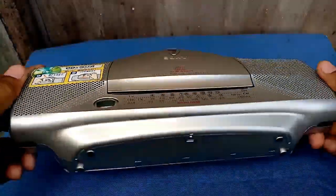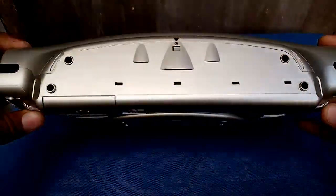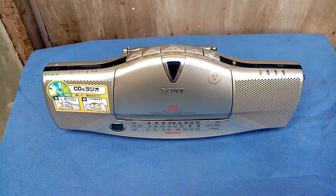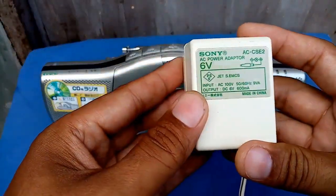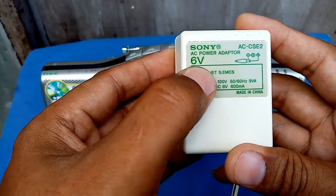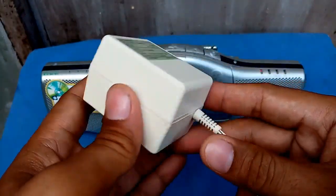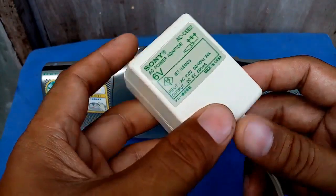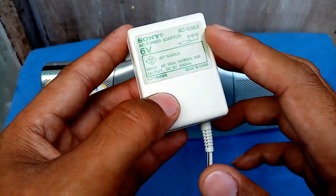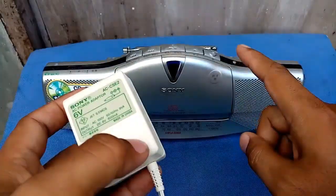The cosmetics are good as new, and it also has the original adapter. This adapter is 100 volts input and the output is 6 volts at 600 milliamps. I am here in a 220-volt region, so it must have a step-down transformer to use this adapter and to avoid damage to the Sony unit.